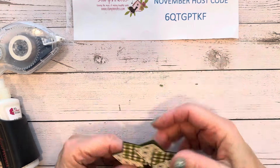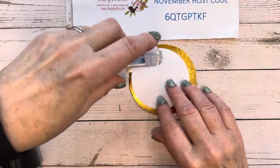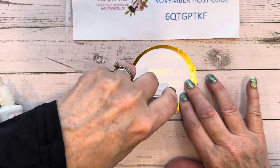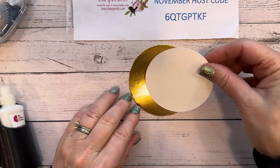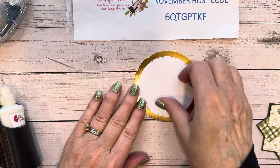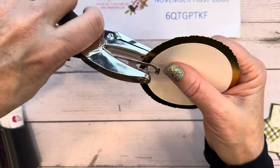Now let's layer this up. I've got a piece of gold foil die cut with the eighth largest deckled circles die, and the white circle is die cut with the largest Stylish Shapes circle. If you place an order with me between now and December 10th, you will get the free tutorial for all of these projects. If you order $75 or more, you will get a mystery box full of goodies plus the tutorial.